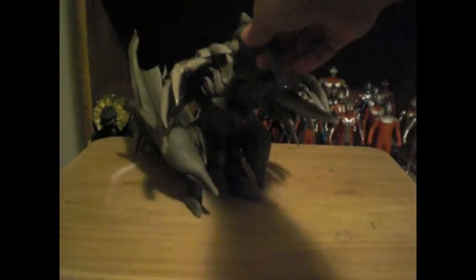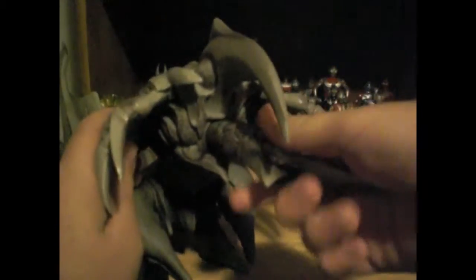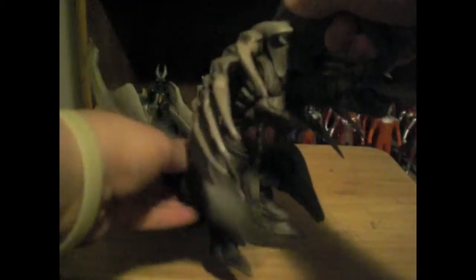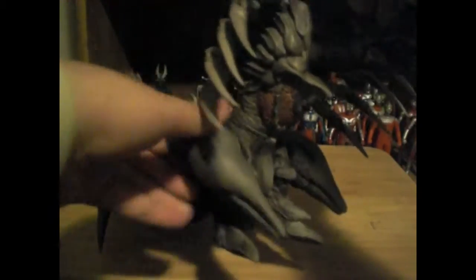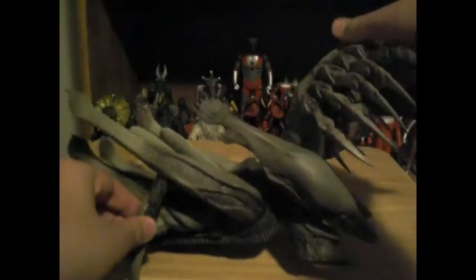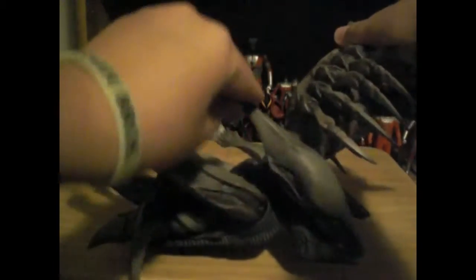First off, let's get down to articulation. His head can rotate all the way around 360 degrees. I think these are his hands — or her hands, or whatever the hell these things are — these things can go up and down, but the back part here won't let it go all the way up.